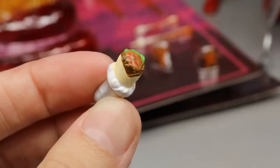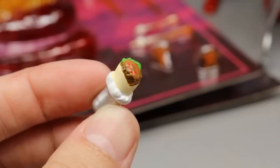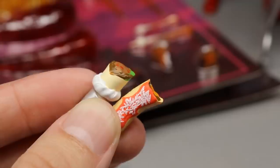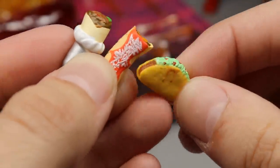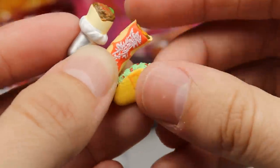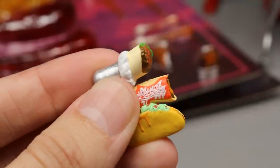Next up it looks like we have a thick burrito or a chimichanga — I think this is actually a chimichanga and this is a burrito. I like the cheese and the colors, it looks really nice. You could even pass this off as an enchilada. And to complete the trifecta we have a taco with some juices flowing off, got the lettuce, the tomato — really good sculpt and colors. I'm not sure if he 3D prints these or makes them himself, but they look really good and will go great in the catering area.